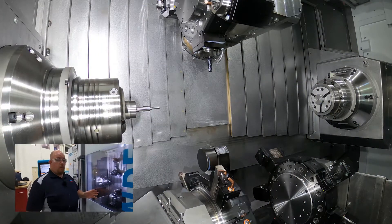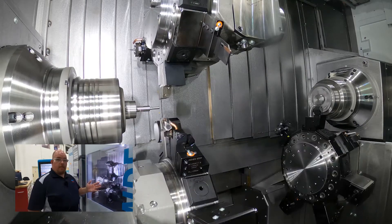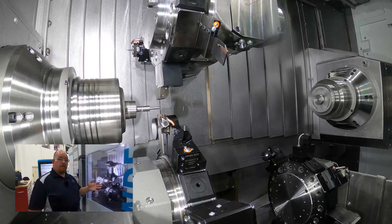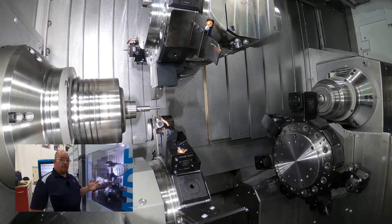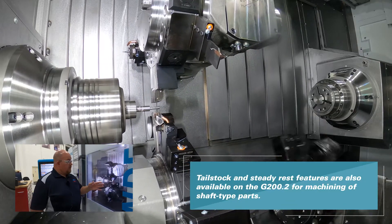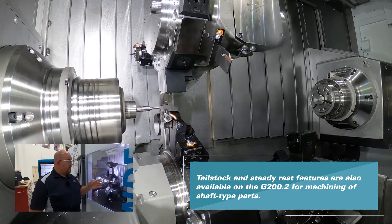We start out on channel one, come in and do a face pass to get your bar stock cleaned up and sized, and then we'll do some pinch roughing and turning, some finish turning, some threading, some pinch milling. On the counter spindle we're doing some work to create a four millimeter hex and then finish turning on it.